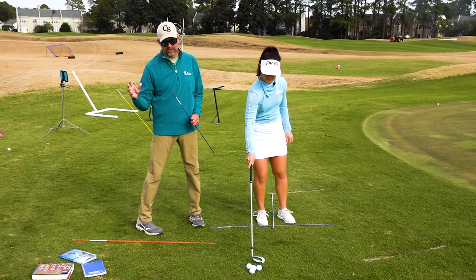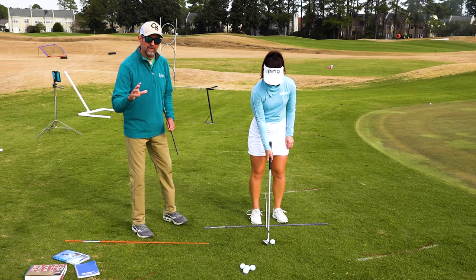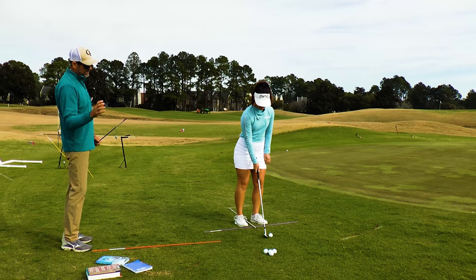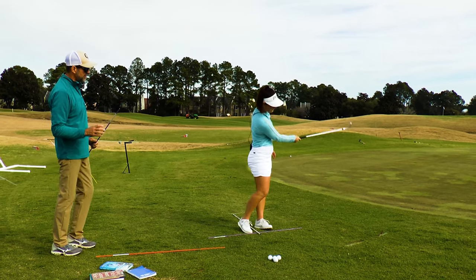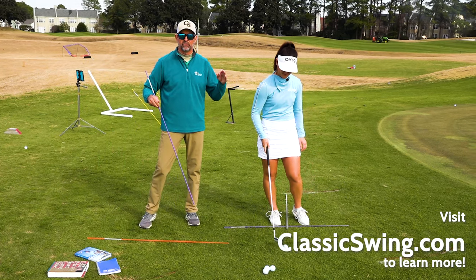The finesse shot wedges you're going to see here feature support from the lower body, a lot of arm motion, shots inside of 30 yards, where the chest and shoulders carry Haley right into the finish. This is one of our favorite drills because it teaches release.